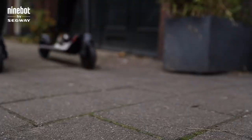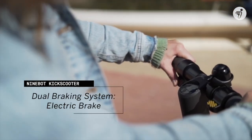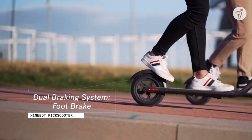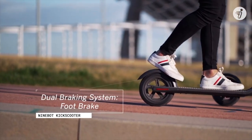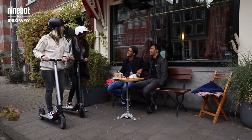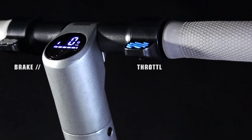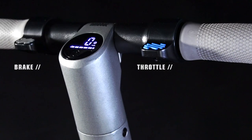For braking, you're going to want to stop on a dime, and the ES4 delivers. The front tire is governed by an electrical brake accessible from the handlebars, and the rear wheel features a mechanical brake that provides maximum stability during stops. In our testing, the brakes were very responsive and we felt very safe even when going at top speed. This scooter truly has excellent handling and excellent braking, so you're going to feel very safe and secure.